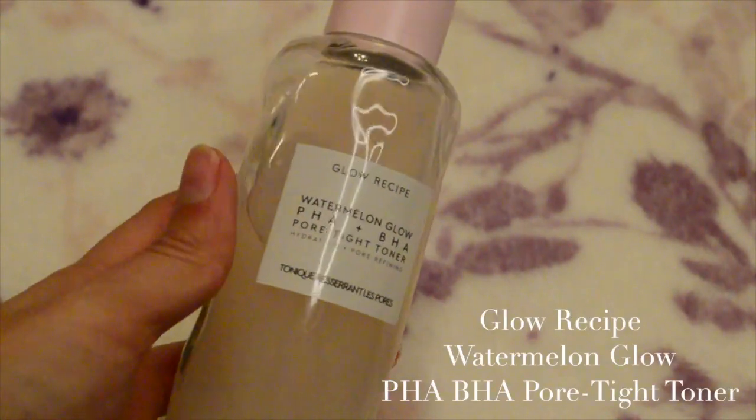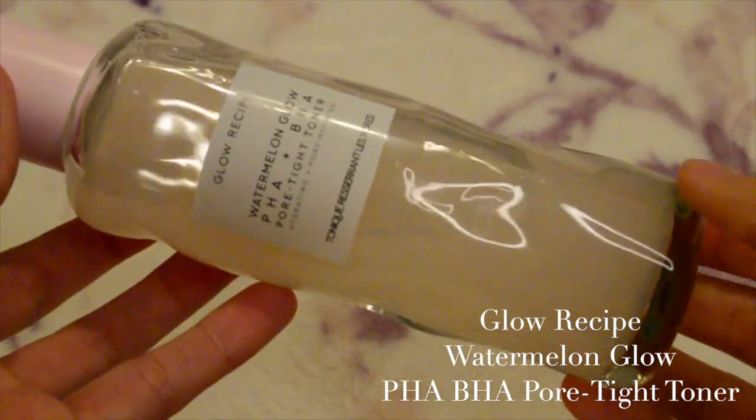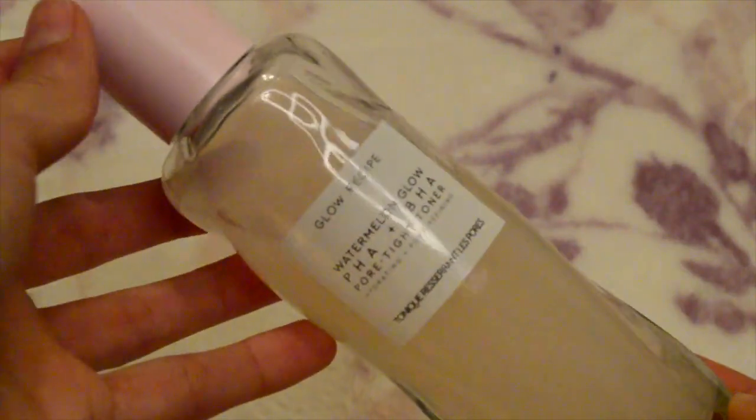Although this is the Glow Recipe Watermelon Glow PHA BHA Toner, I use it as a spot treatment. I grab a little bit and just put it on my acne spots — not all over my face. If you want to learn more about this product and what it contains, I did a product review in one of my videos, so check it out — I'll post a link.